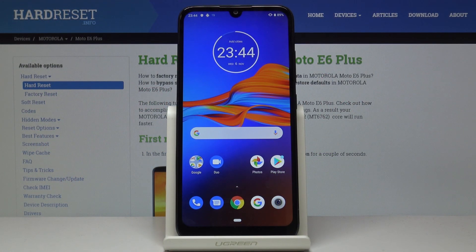Here I've got Motorola Moto E6 Plus and let me show you how to activate power saving mode on the following device.